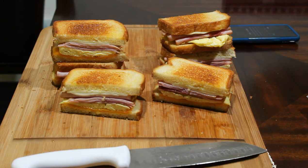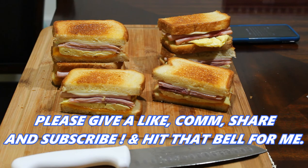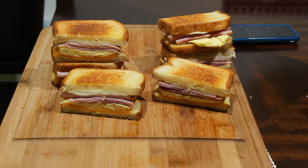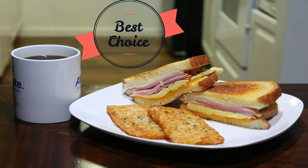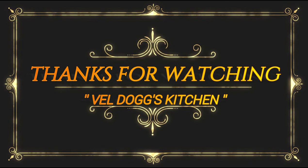Guys, please like this video, give me a thumbs up, like and share it, and tell all your friends and family to tune in to Veldorf's Kitchen, where we make restaurant quality foods or better from my home to yours. I'll see you next time at Veldorf's Kitchen — let's get cooking!